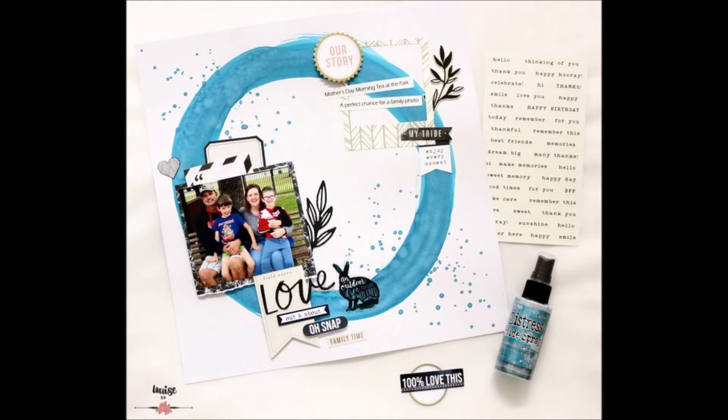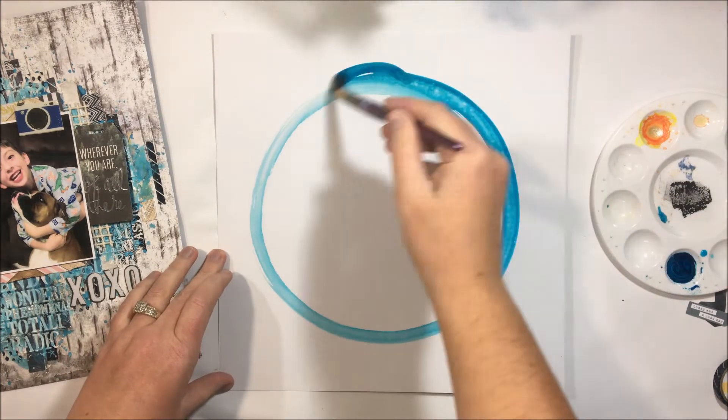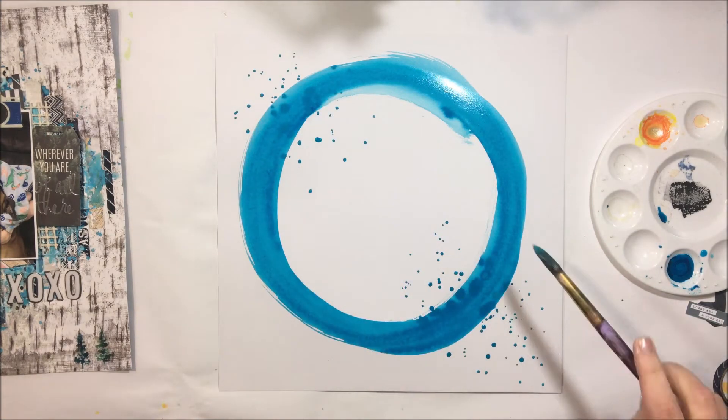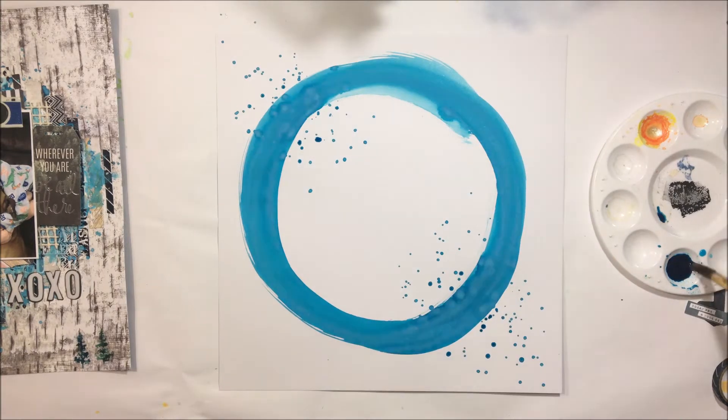While I was creating another layout for my DT work, I had some extra distress oxide spray ink left over and I thought, okay, I really need to use this, so let's pop something on a page and see what happens.